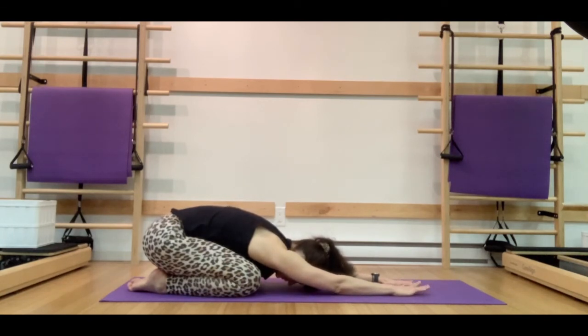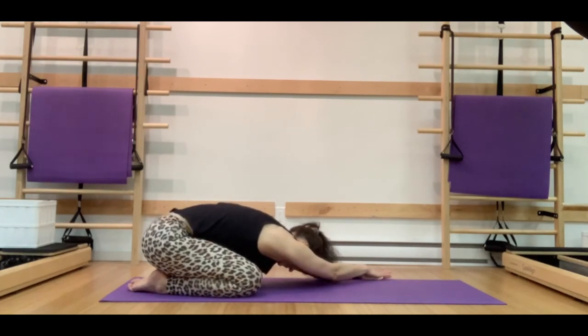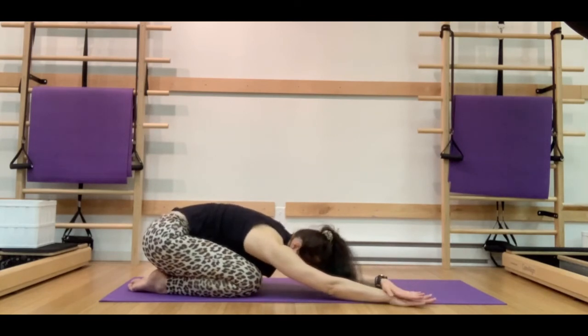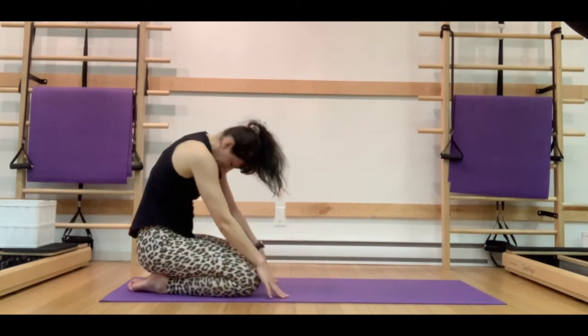Let's do a quick reset — walk our hands over towards the left. Stack the right hand on top of the left, applying a little bit of pressure with that right hand, just really opening up through that right side. Breathing here. Then walk over towards the right, stack the left hand on top, again applying a little bit of pressure to open up through that left side body. Really surrendering with the breath, really enjoying this fluid movement. And let's roll up by stacking the pelvis, the back, the neck, and the head.